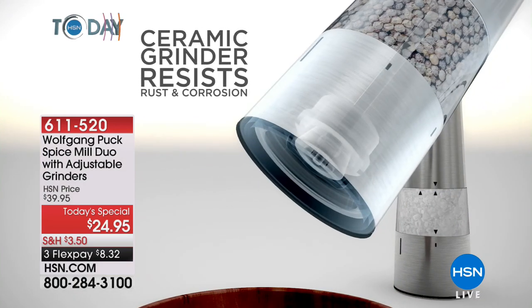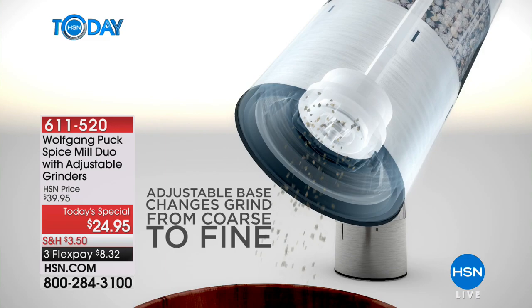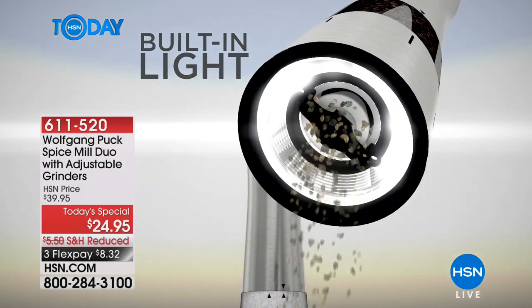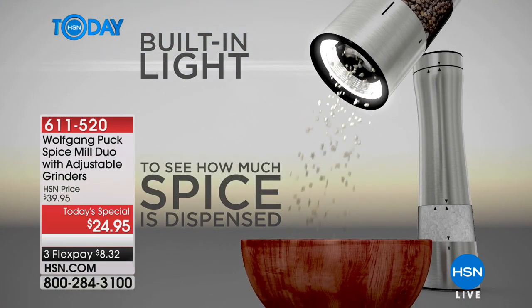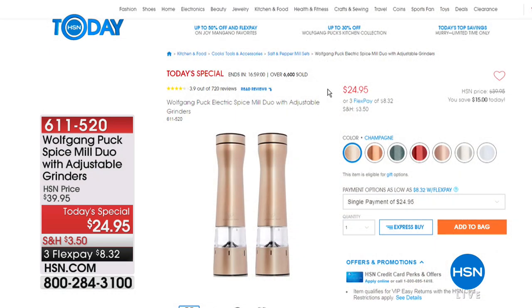What I love too is when you push the button to grind, there's a light that lights up, so you can actually see how much spice you're using. I can't tell you how many times I've been like, nothing's happening, because I can't see what I'm doing, and next thing I know I've doused my food in salt. This is a great way to not only salt and pepper but add different spices to your life and really bring out the flavor in your food.